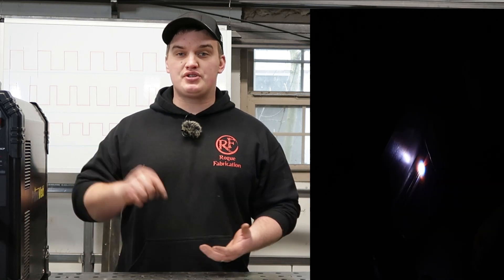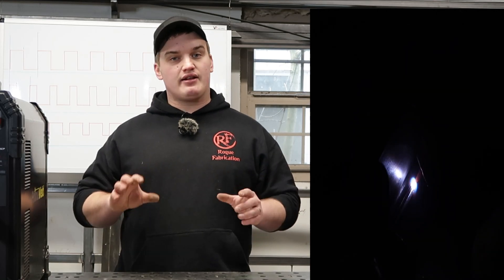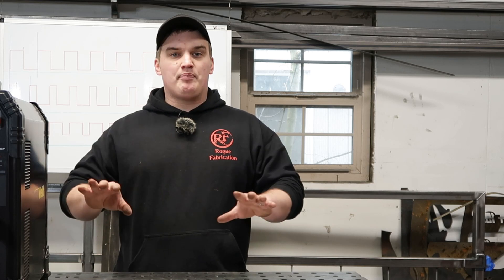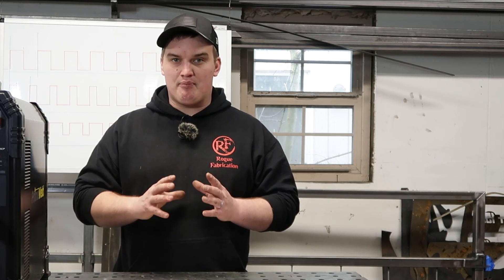So what is pulse welding? Pulse welding is a function that a lot of newer machines are coming with just from a baseline and it can be super helpful. The general purpose of pulse welding is to accomplish the most amount of penetration with the least amount of heat input. In short, it is the machine cycling on and off to spike some of that amperage in, wet your puddle out, and then back off and let that puddle solidify.